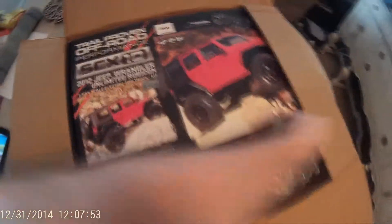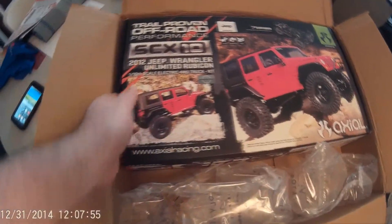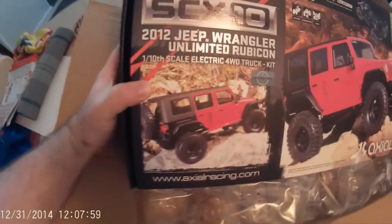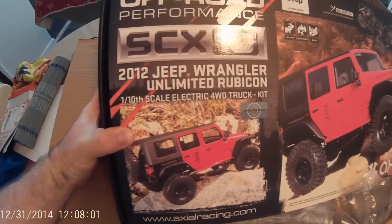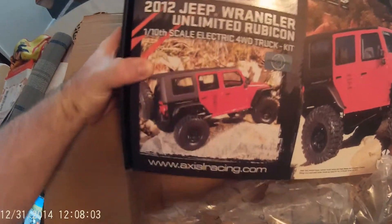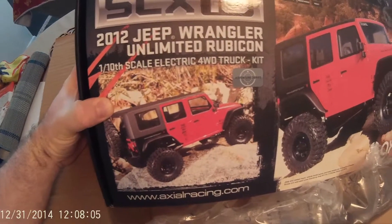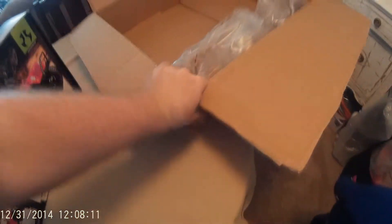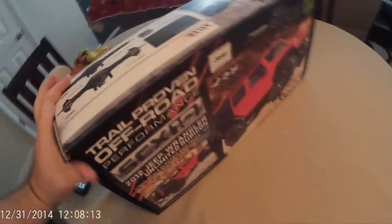As you can see, it's the Axial SCX-10 2012 Jeep Wrangler Unlimited Rubicon 1/10 scale oil-filled drive truck kit. Let's get this out of the way and take a look around the box.